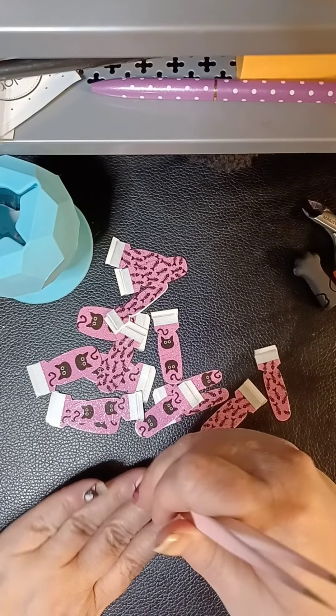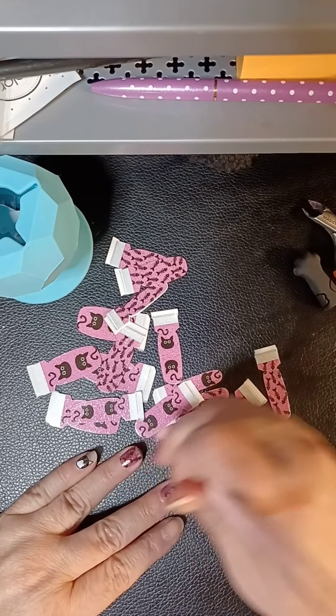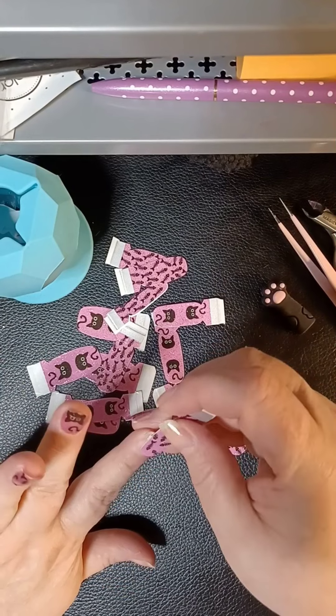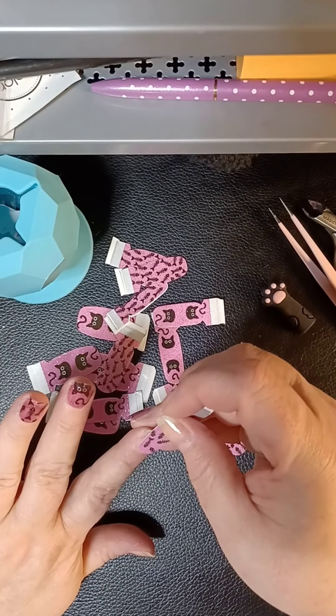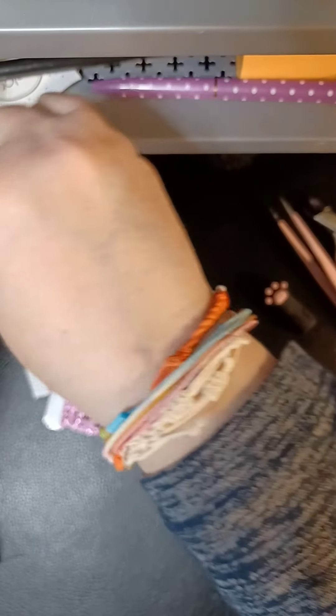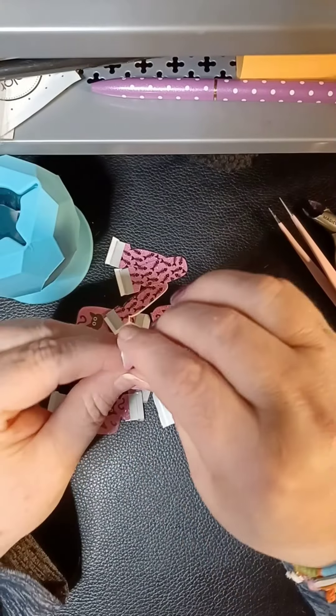My ring and pointer fingers are pretty close to the same size, so I think we could use the fish bones again on those, and then that way we can put cats on our thumbs.